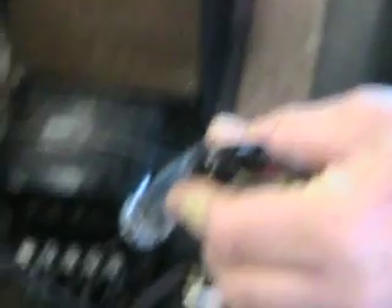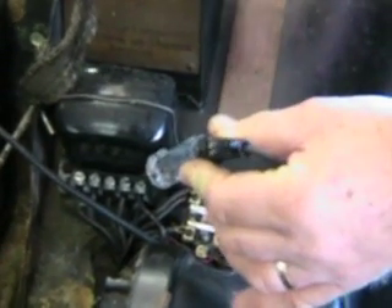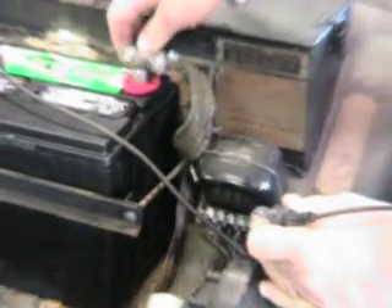We see that the light is out. If we take the lead off the battery, you can see it continues to run. If we turn our headlights on — the headlights are on right now — it still continues to run. That means that the charging system is working.